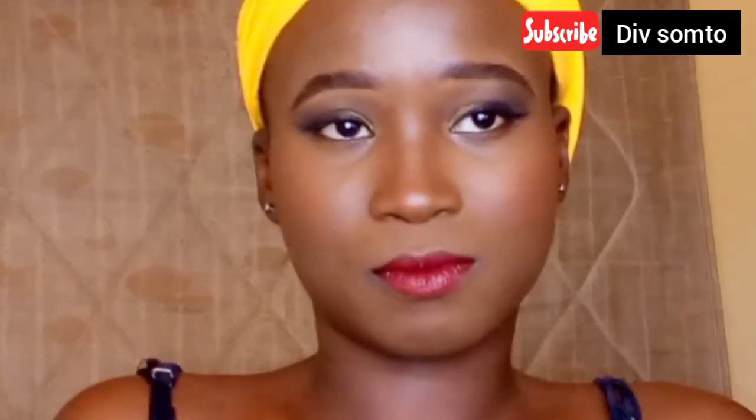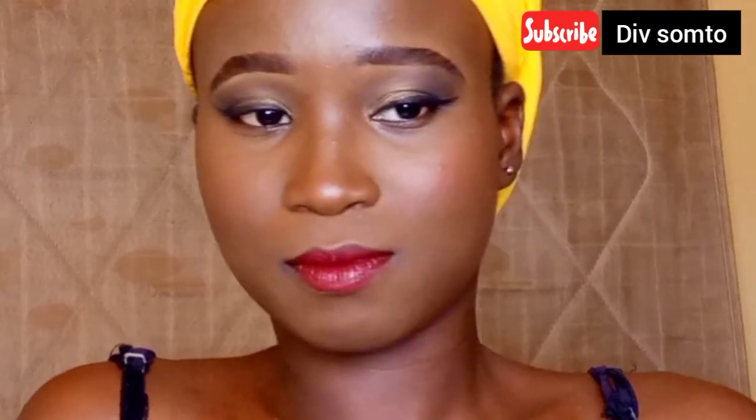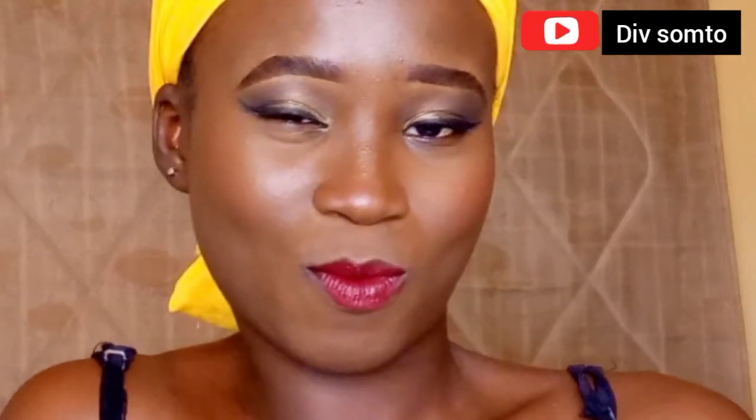And that is all for this video, you guys. I hope you found this video helpful — if you do, please don't forget to like, comment, and subscribe to my YouTube channel. I love you all so much. Until next time, I will see you. Bye, enjoy your weekend!